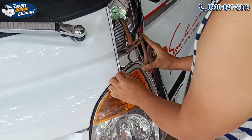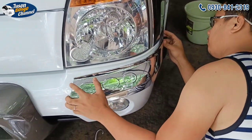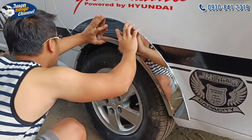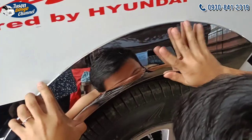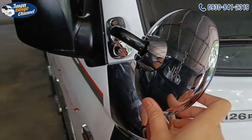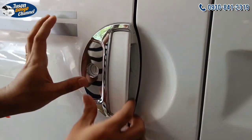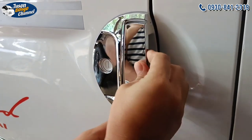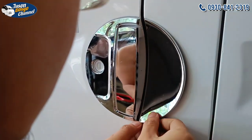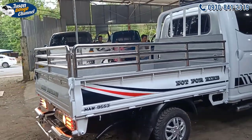We have a unit. This will be bound for Bicol. Unique yung grills niya — tatlong layer. (The grills are unique — three layers.)